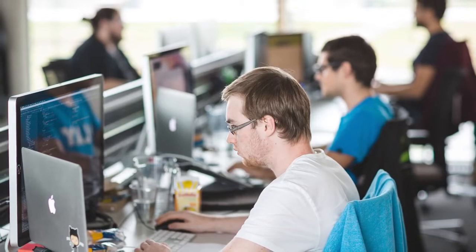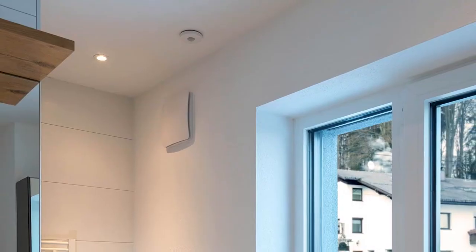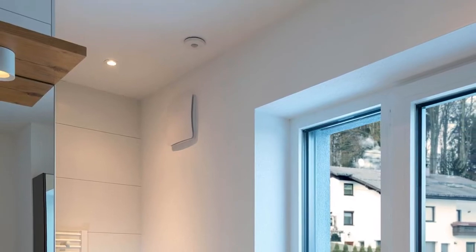Especially in closed rooms, a CO2 measurement often delivers higher values. This is why a regular, intelligently controlled exchange of air is so important, which is made possible, among other things, by the new Touch Pure with CO2 sensor.